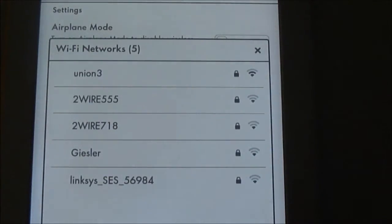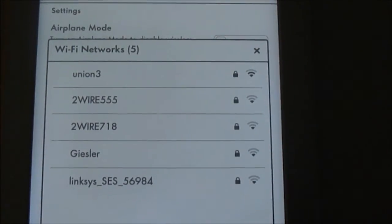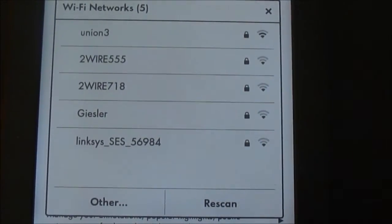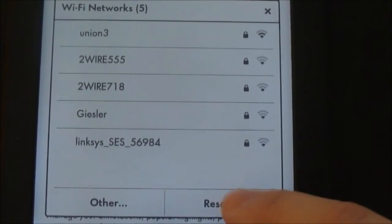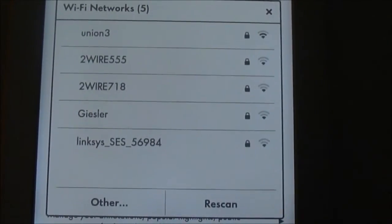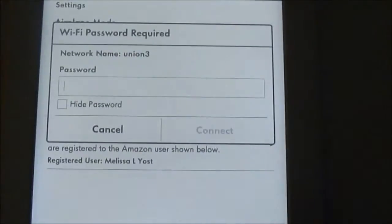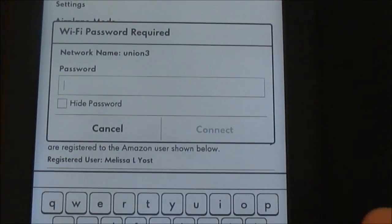It should pick up any nearby Wi-Fi. Now sometimes initially it does, but you may have to hit Rescan and it will just rescan. You can see here it doesn't find anything else, and then I select the one I want and it'll ask me for the password.